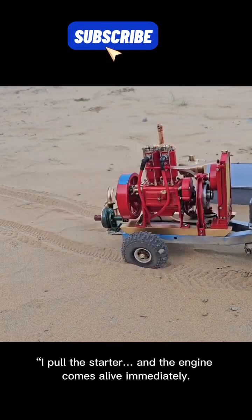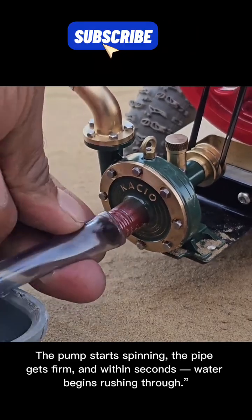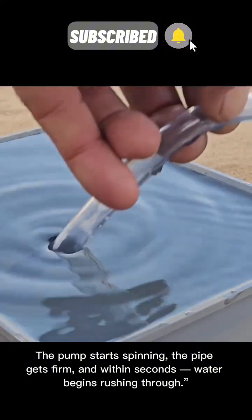I pull the starter and the engine comes alive immediately. The pump starts spinning, the pipe gets firm, and within seconds, water begins rushing through.